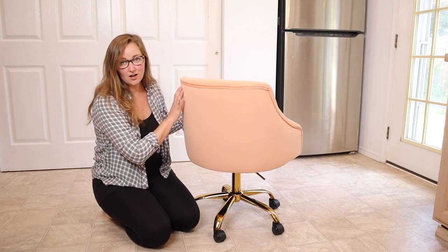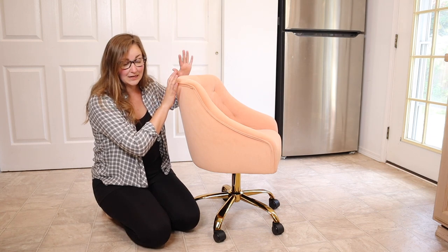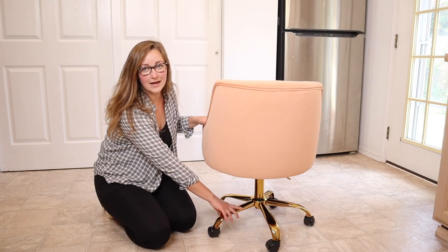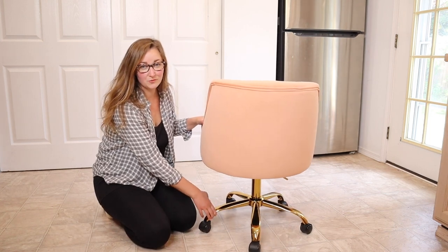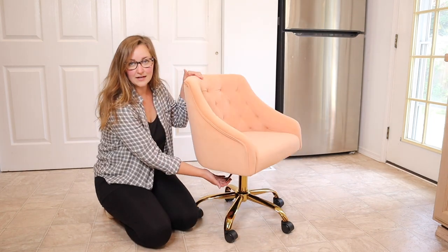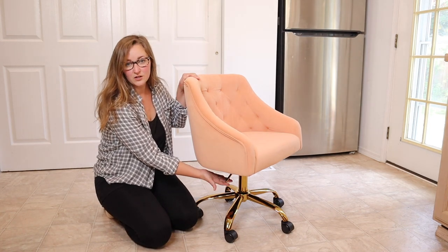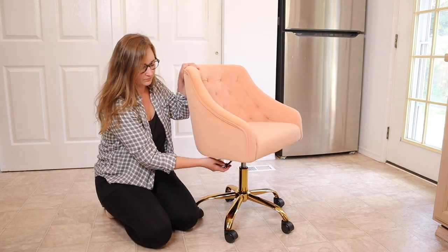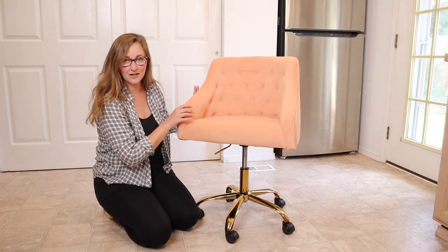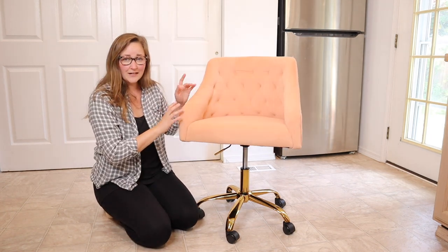It really does offer some nice back support — it goes up to about the middle of your back, which is comfortable. This has five different legs with wheels, making it easy to move while still providing good support. There's a handle down here where you can make the chair higher or lower. You just pull up the lever and it comes to the tallest height, and then when you sit down and pull the lever it can go as low as you'd like.